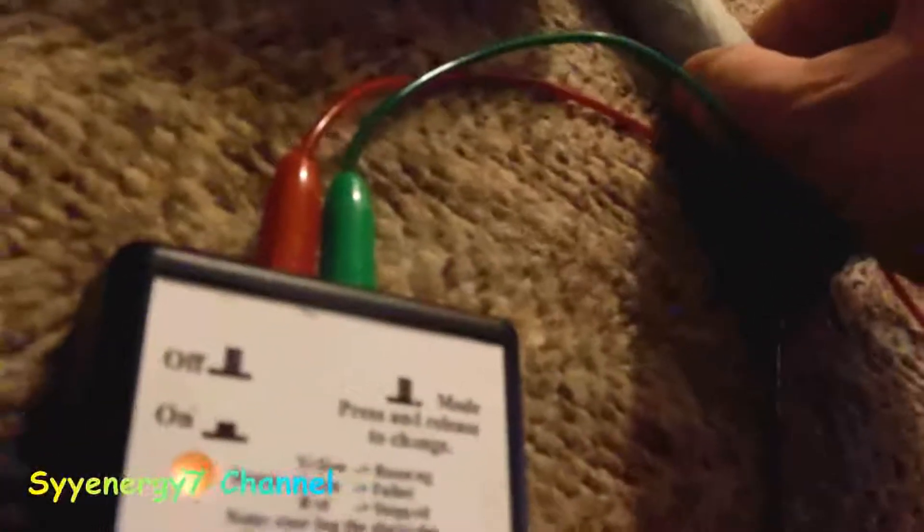The light tells you when you've got a good connection — when it starts turning a little red. If I take it away, see how it goes yellow. Even just touching it a little you can see it change. When I make full contact it gets red — that's a good indication the signal is going through.